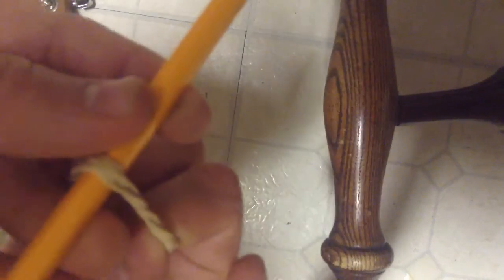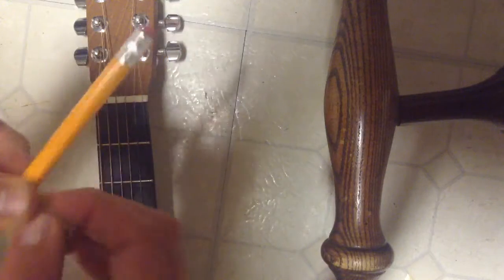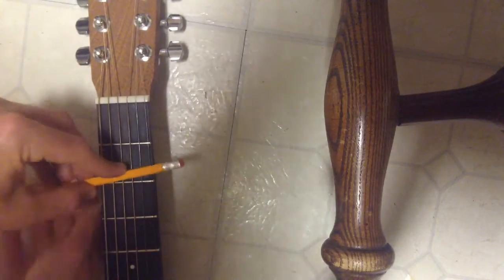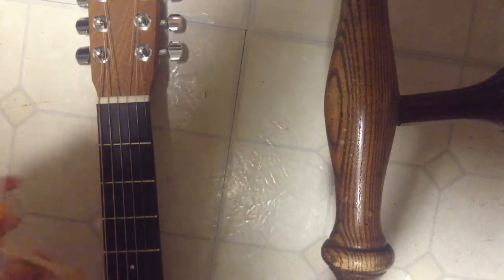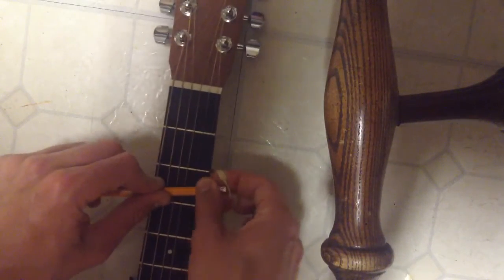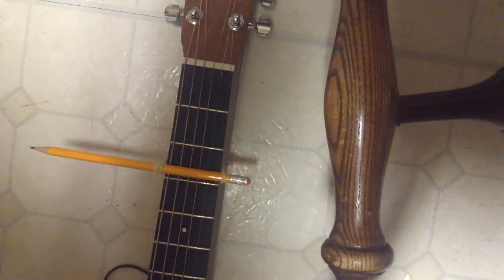So once you've got your rubber band and your pencil, you're going to stick the rubber band after you've looped it around itself a few times. You're going to stick it on the rubber band like this. Then you're going to put the pencil down and make sure that the rubber band is sticking in the middle of the pencil. You're going to stick the pencil, hopefully with the eraser on the other side, and loop it around. First you have to grab the rubber band, then loop it around like this. The rubber band is going to feel pretty tight. And there you go — you just loop it around the pencil like that. And there you go. That's your homemade capo.